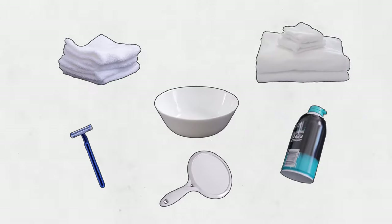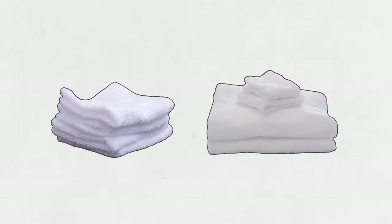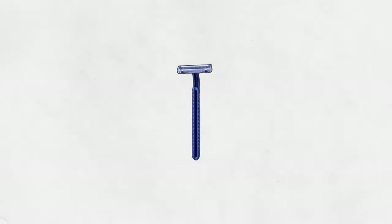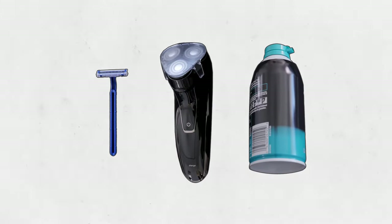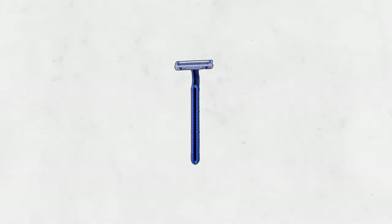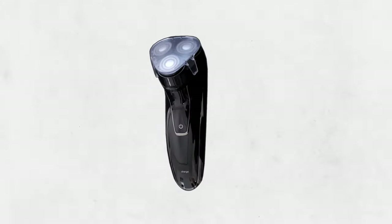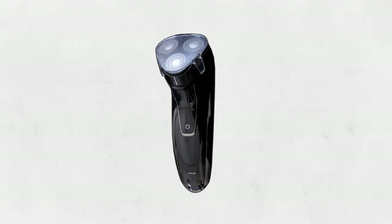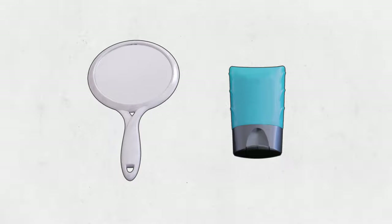The first step is to get everything you'll need together. Start with two bowls of warm water with some washcloths and towels. Then you'll need a disposable razor and shaving cream, or an electric shaver. We recommend using an electric shaver since it's a lot faster and safer, but some people really prefer to use a disposable razor. If the person you're caring for takes blood thinner medication like aspirin or Coumadin, it's best to only use an electric shaver. It'll also be good to have a mirror on hand and aftershave if they use it.